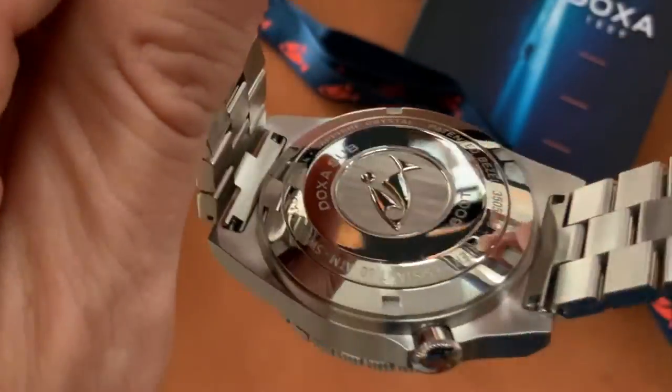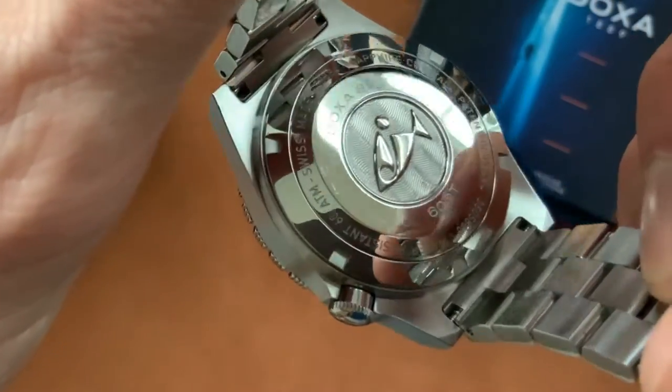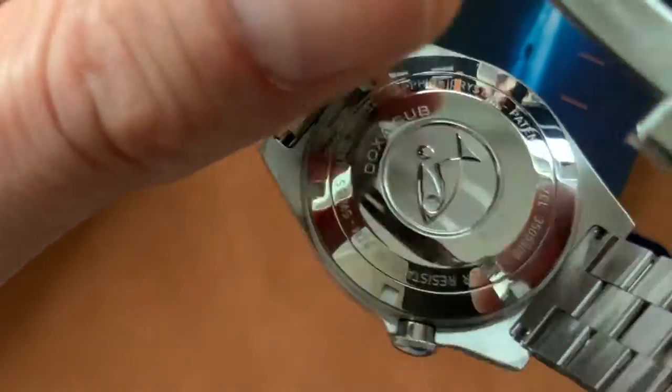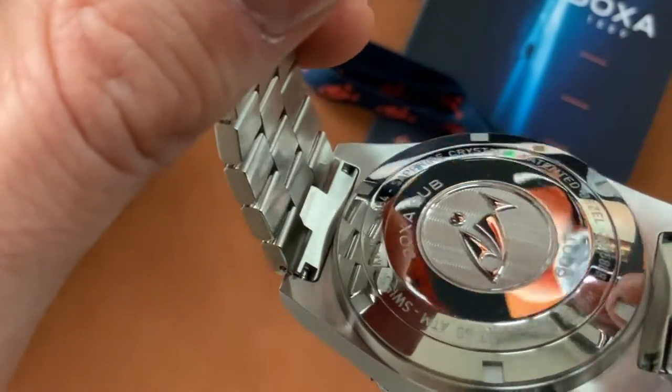Wonderful deep embossing, beautifully done. Mirror polish finish on the outside, and the fish logo — the Uni fish — is beautiful, really really well done.